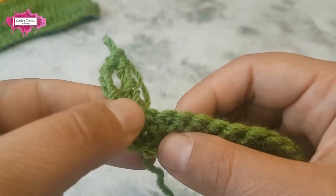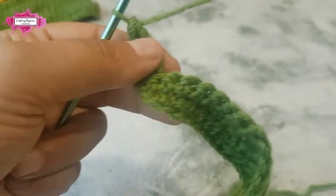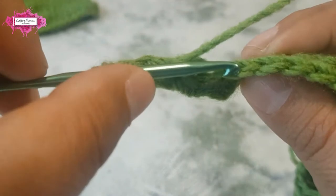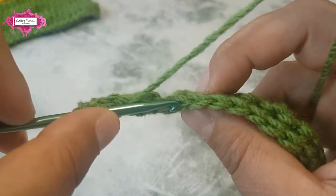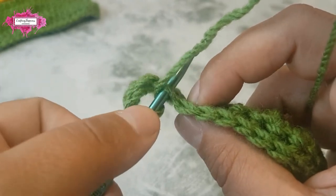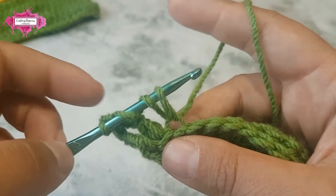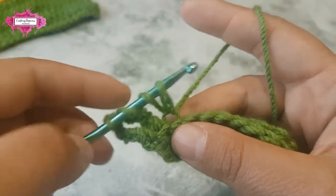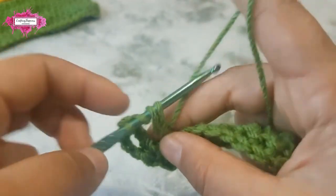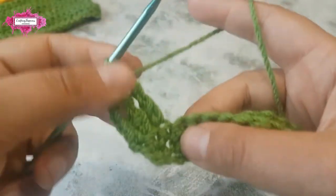Crocheting in the back loop only will leave a beautiful ridge. Let's make the third treble in the back loop only: insert your hook in the middle of the stitch and then underneath the back loop, yarn over and pull up a loop, then crochet your stitch as usual. Don't mind the gap here — it will disappear as you crochet. There you go — first three trebles done.